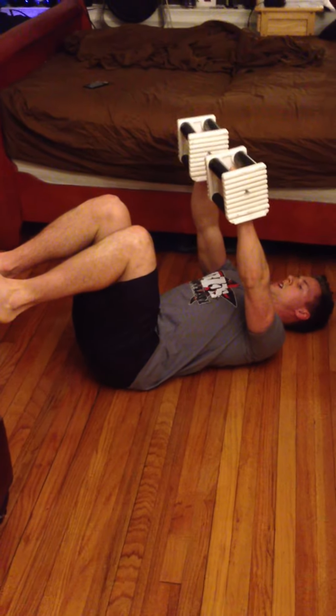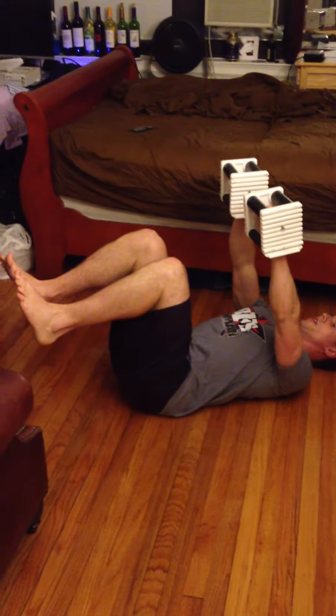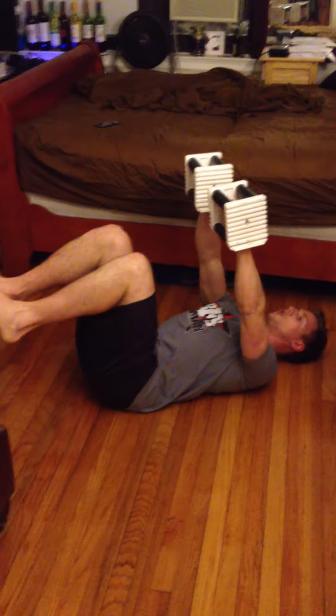Knees up at a 90 degree angle, lower back pressed into the ground. What you're going to do is sit up, extend your legs, and finish with the dumbbells overhead.